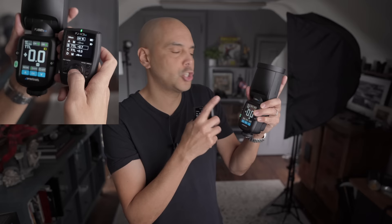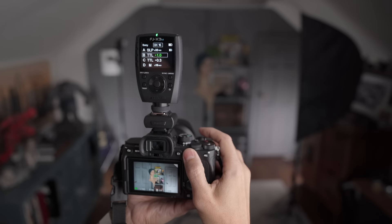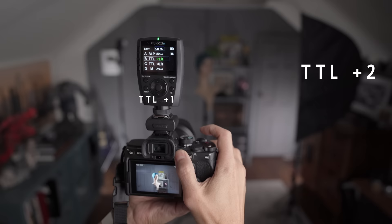I actually thought this was a problem and called Westcott. Something great about the Westcott company is they have people that answer the phone. I got to talk to one of their photographers — Jake, not Jake from State Farm, Jake from Westcott — who let me know that you won't see a change on the flash for TTL. This seems to be a solution to the fact that TTL varies from brand to brand, so you can compensate for TTL differences on the flash unit itself.